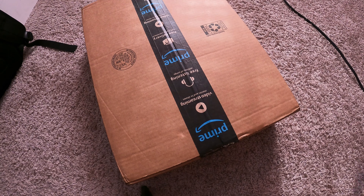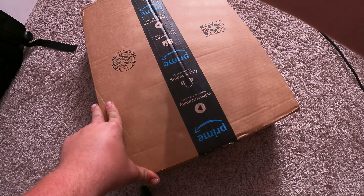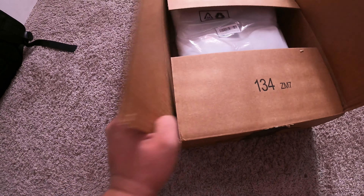Got two things going on in this package — one's blackout curtains for my new setup, yeah, a little bit darker. And then there's a light bulb in here I was showing out just to see what it does.